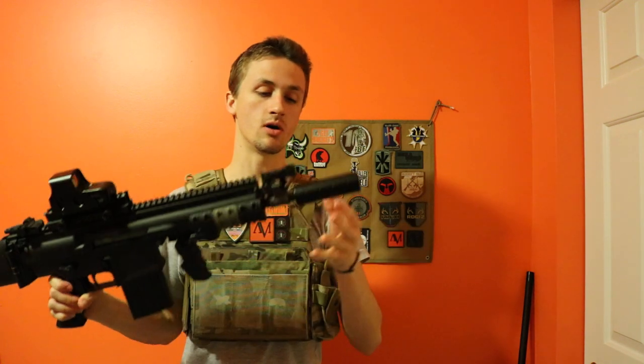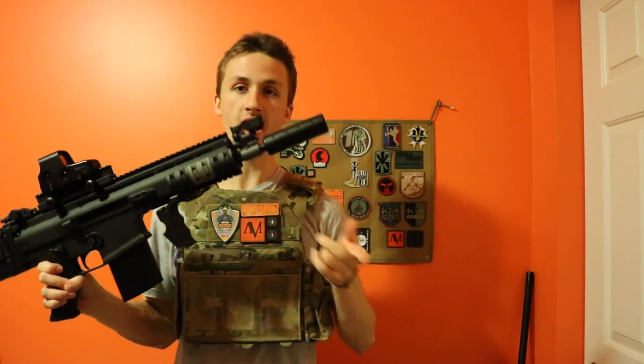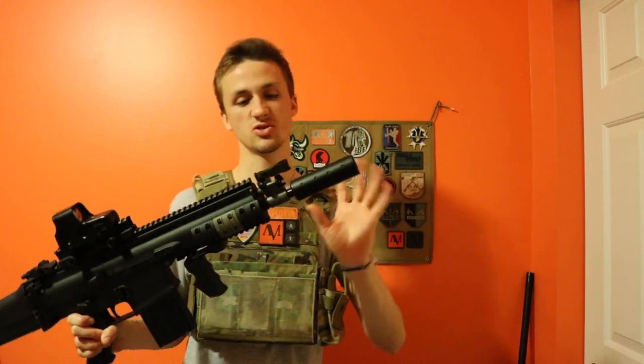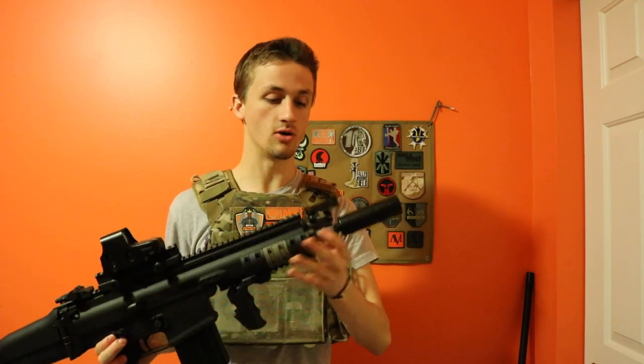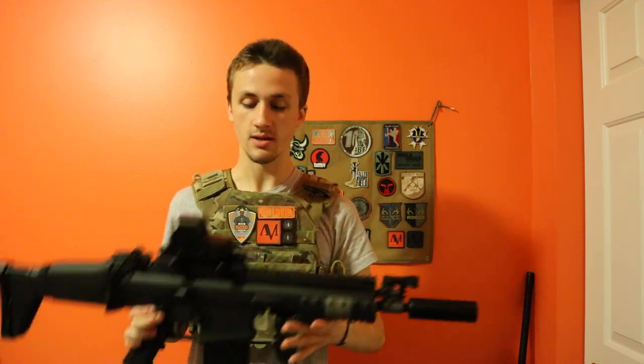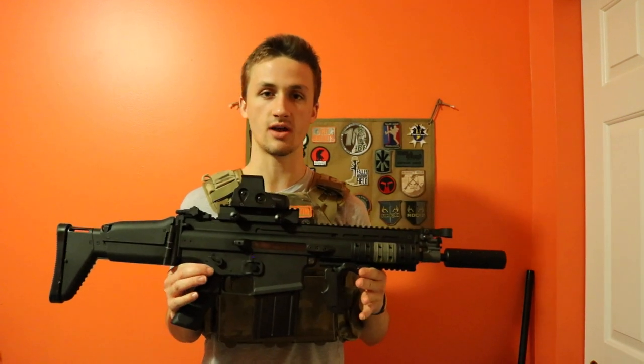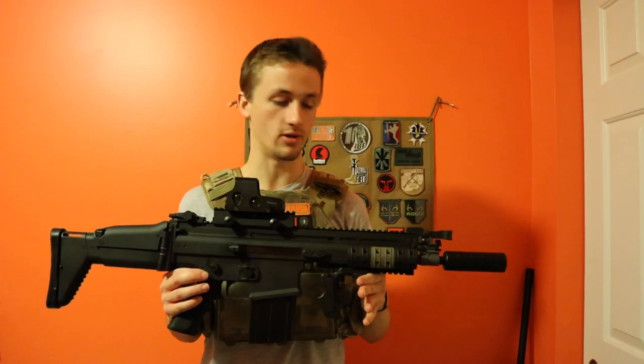Starting from the front, it comes with an orange flash hider but I've replaced it with a beautiful SCAR suppressor — a short little looking thing. You're also going to have your iron sights. The build quality of anything VFC is incredible; VFC has very high quality build stuff and it's just a really solid gun.